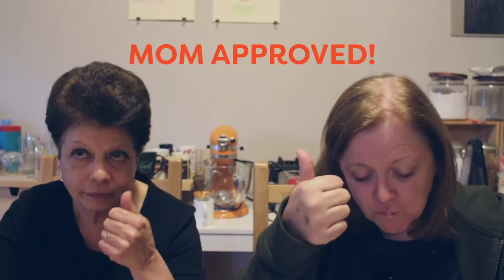Mmm, delicious. Oh man, this isn't a commercial. Isn't that good? I love it. I like it. I want your recipe. Yeah, I like it. Very good, very good. Thumbs up! I like it. Me too. David's the pro — he puts a lot of description into it. We're just like, yeah, it's good.